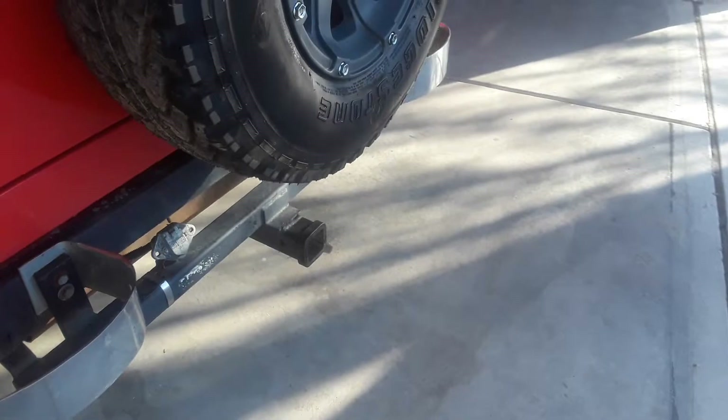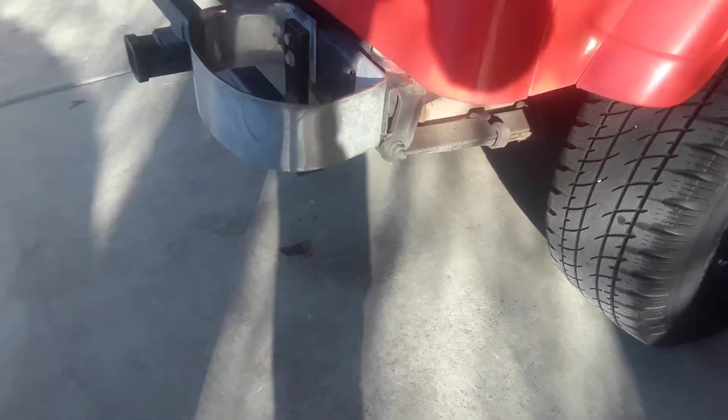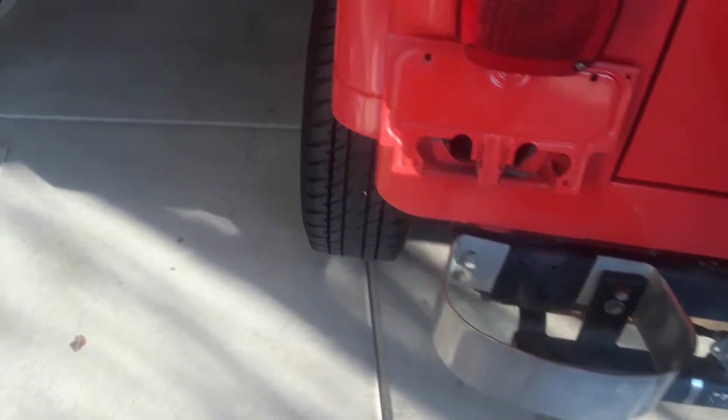Let's go see how the exhaust is doing. It's definitely pumping rich with the choke plate that closed. But it did start.